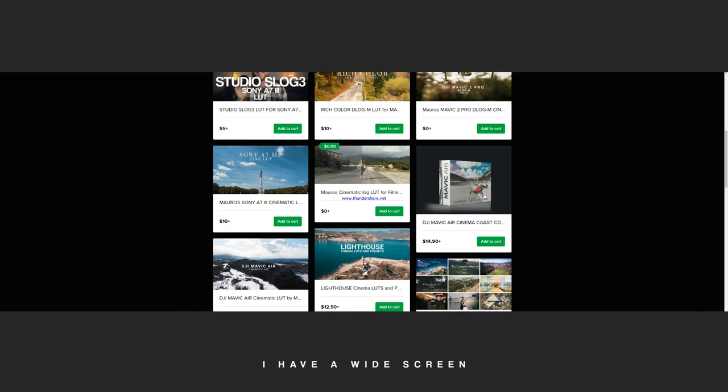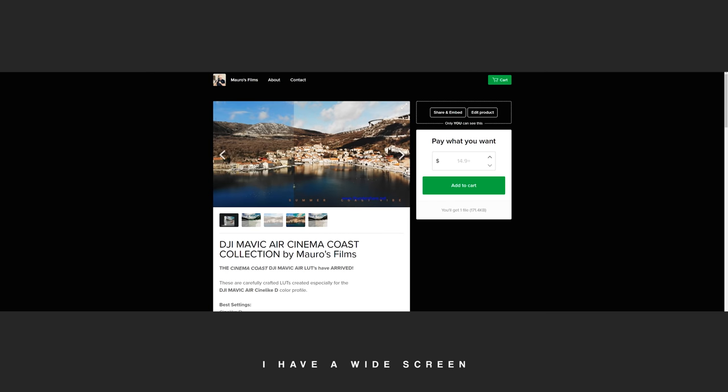There are a lot of CineLike D LUTs out there that could match really well with the CineLike D color profile of your Osmo Pocket. If DJI rolls out this feature, come back to this video and get a taste of how to grade footage from the Osmo Pocket in CineLike D.